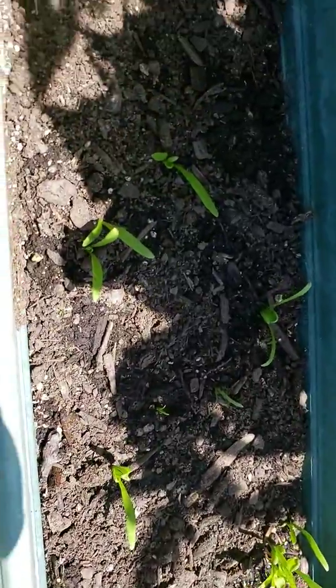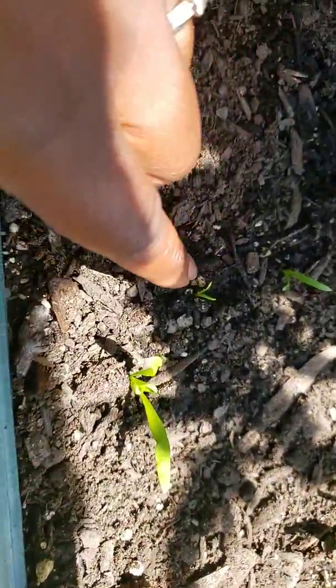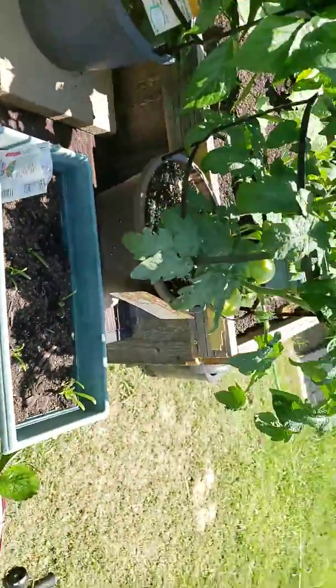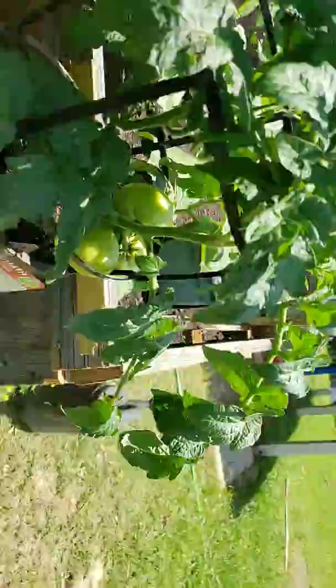Over here we've got our spinach doing all right. We've got a couple more sproutlings coming up, and the leaves have got little leaves on them, so we look like we're doing pretty good with the spinach.